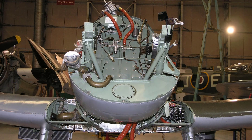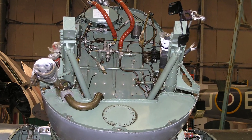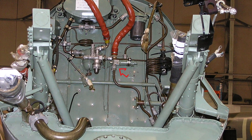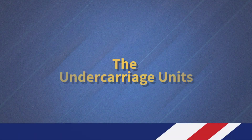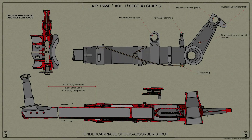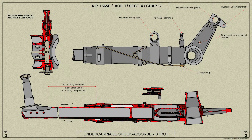The hydraulic relief valve is mounted on the face of the fireproof bulkhead and is fitted in the pipeline between the pump and the undercarriage control unit. Each undercarriage unit consists of a Vickers oleo-pneumatic shock absorber strut in which air is the shock absorbing medium and oil the damping medium.